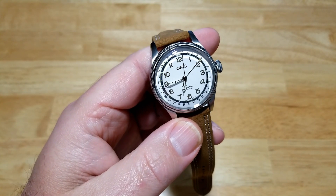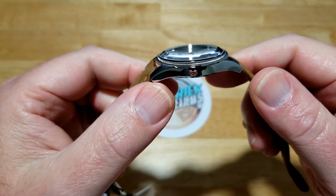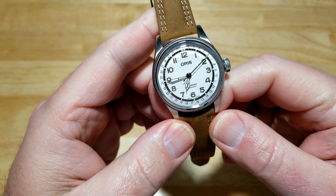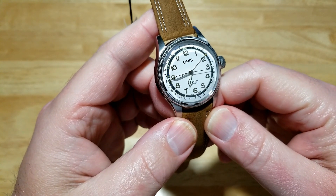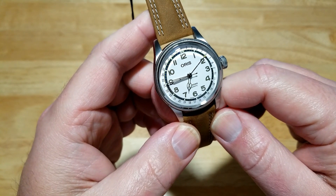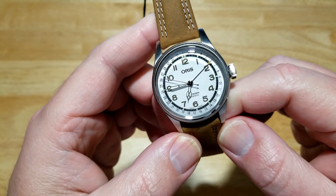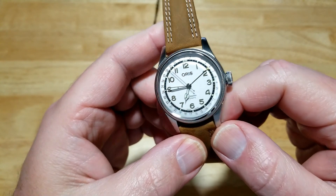Let's go ahead and tell you the specs. You're looking at a 40 millimeter stainless steel case, 12 millimeters thick, 48 millimeters lug to lug, on a 20 millimeter leather strap. It's only water resistant to 50 meters, which is 165 feet. It's got an Oris 754 movement, based off the Sellita SW200-1, with 38 hours of power reserve. You've got a double-domed sapphire crystal with AR coating. Check the description field for the rest of the specs.